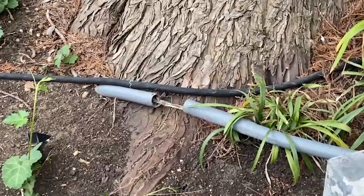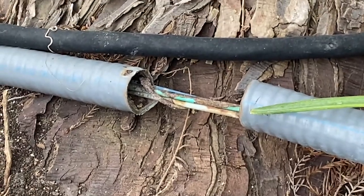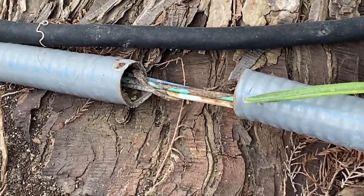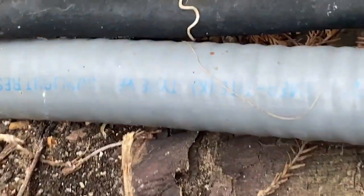Now, I can't tell if it's marked as suitable for direct burial. I tried to take a close look, but some of the markings are a little faded. So it may or may not be suitable for direct burial. If it is, that's permitted according to 350.10 number three, but I can't tell if it is. So that might be another violation.